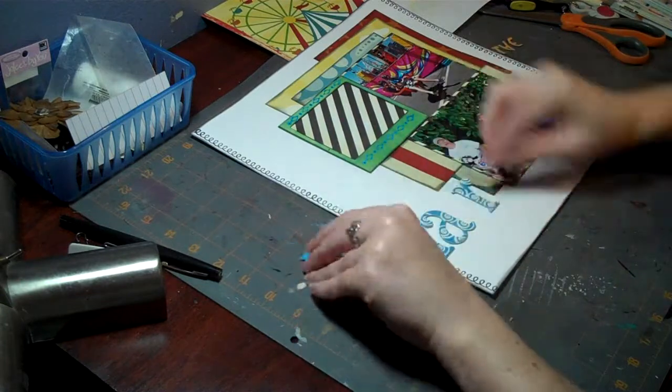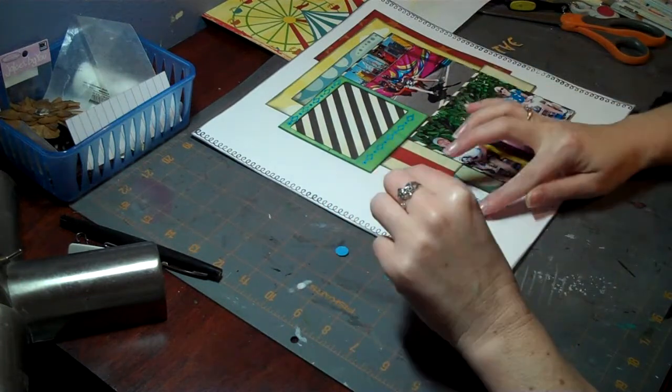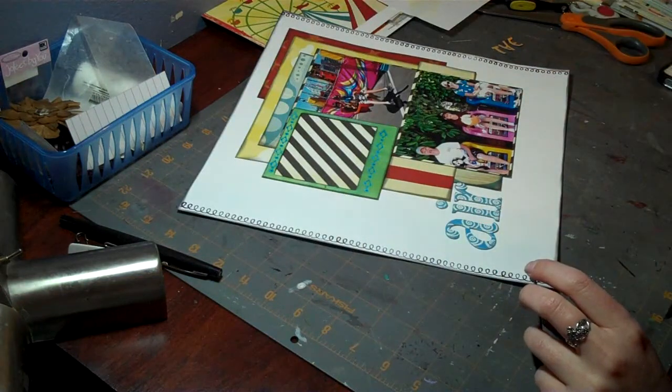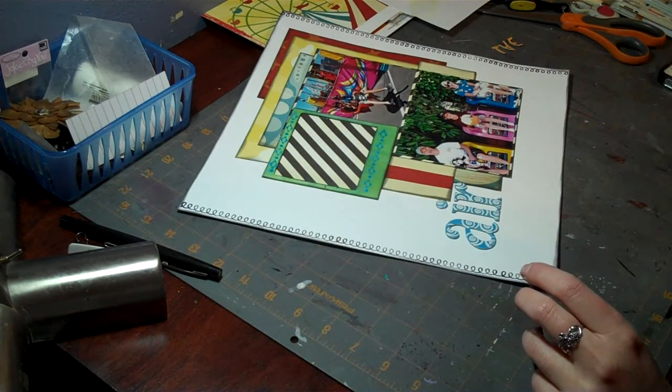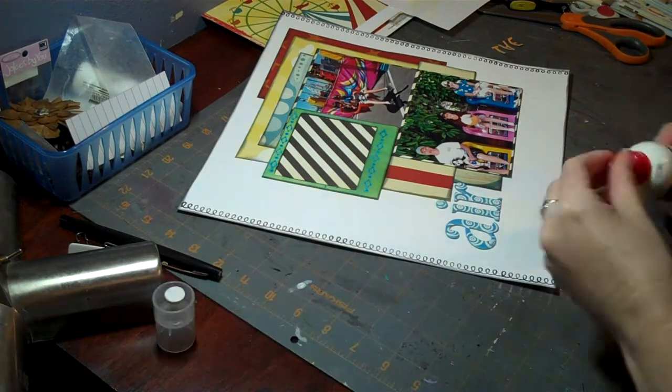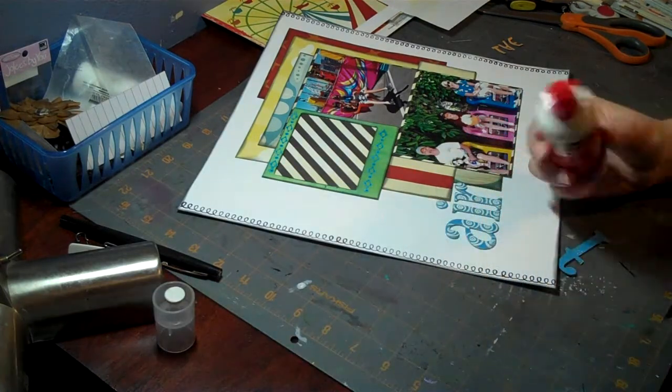I decided I was going to move the title. After I get the letters glued down, I do go around the edges of all of them with a black Sharpie. I do put the small Snap letters on top of that as well in yellow.